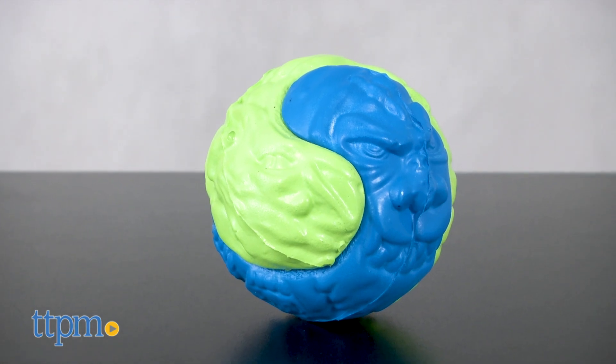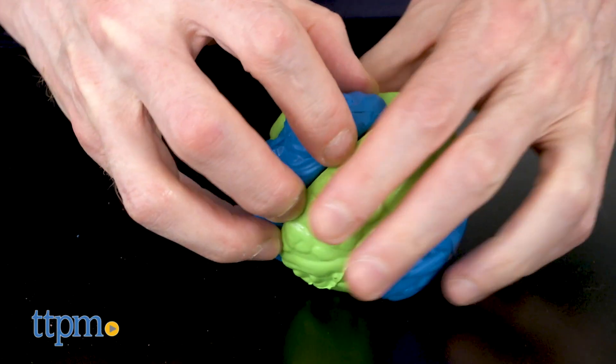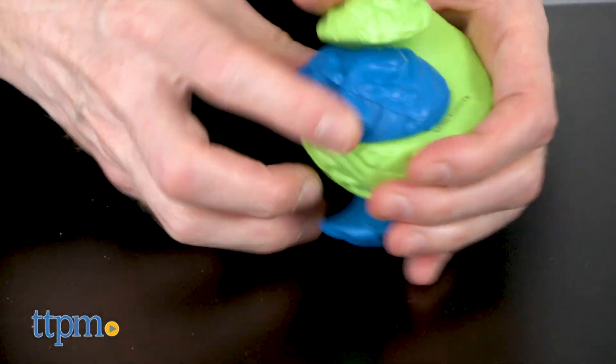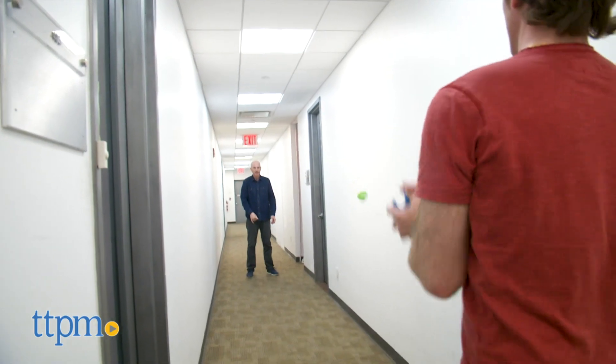Looking for something a bit more screwy? Then you'll love screwballs. The two pieces screw into each other to make a round ball that you can toss around. Look closely at the scary screwy faces.